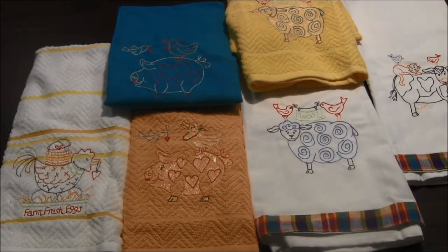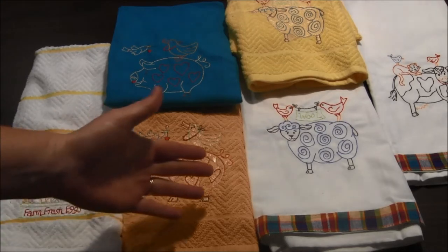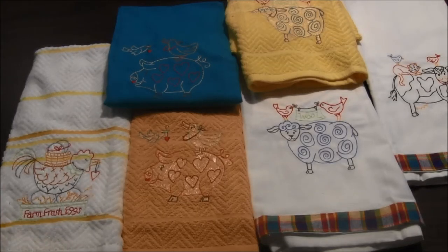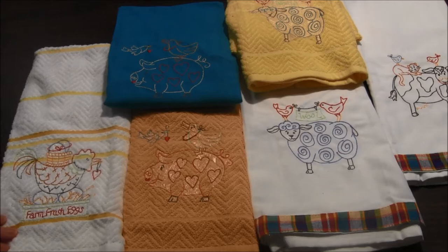Hi, this is needlepointers.com and today I'd like to share with you some pretty towels I finished. I'm going to be giving these towels away as gifts, probably at Christmas time, to teachers and some relatives and different people. I've been making a whole bunch of them. These towels are machine embroidered with a pattern from Bird Brain Designs.